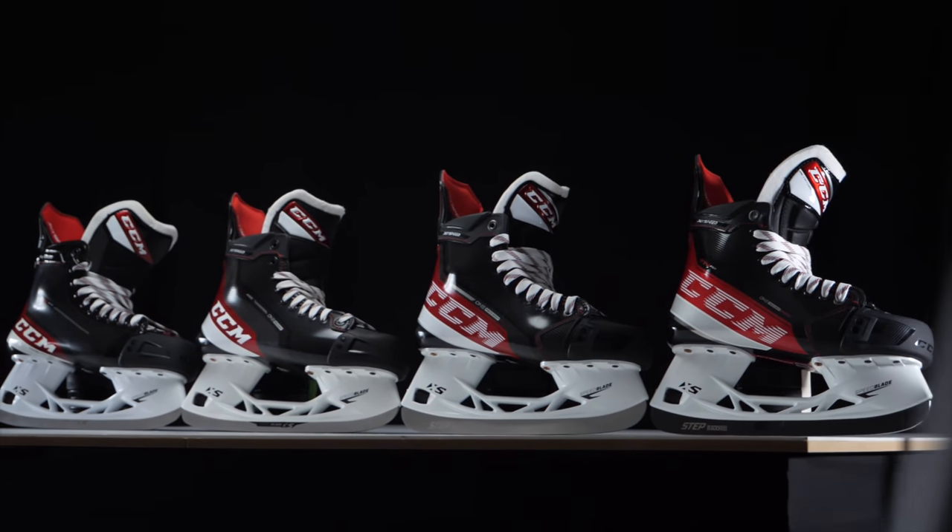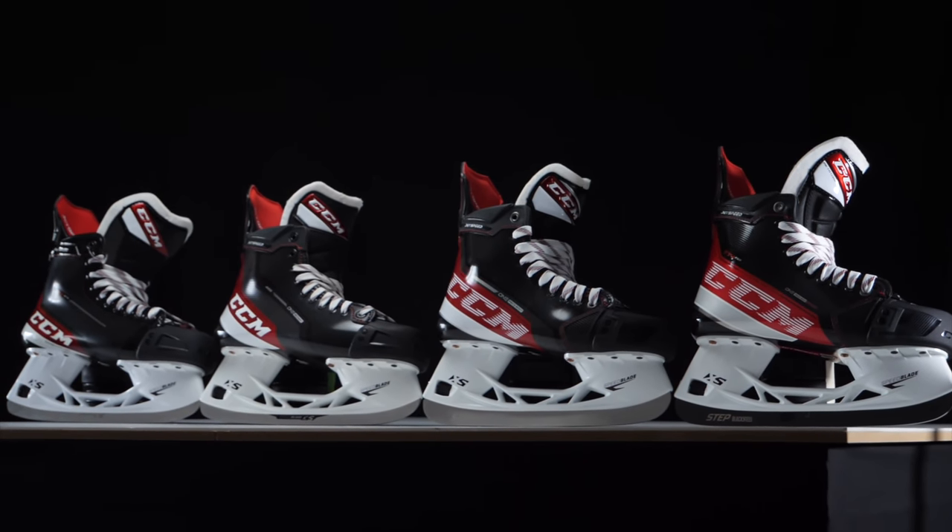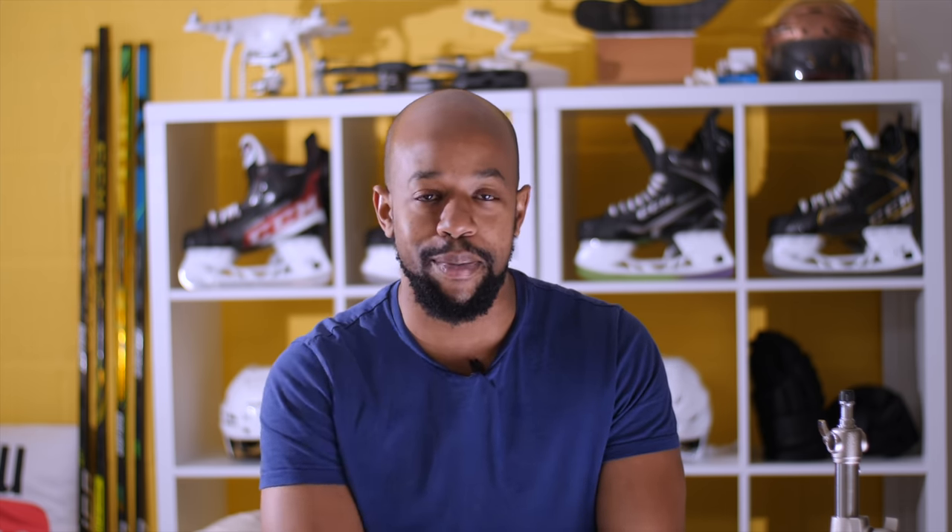For the purposes of this video, I'm going to be using the Jetspeed range of skates from CCM. The flagship or top-spec skate from that family is going to be the FT4 Pro — a range that's been out for some time, still fairly new, and one that everyone knows and recognizes. If you want me to break down other skate families and manufacturers in the same way, comment below and let me know which one we should do next.